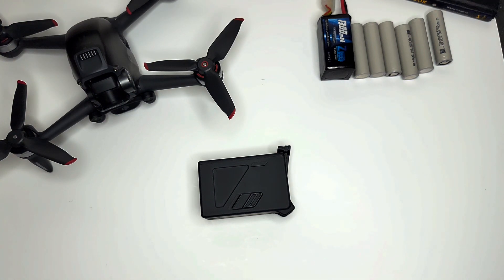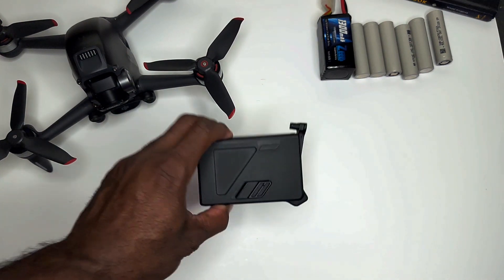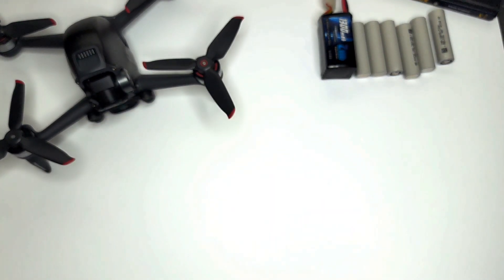Today I want to show you how Newbie Drone did it and how you can do it with your own batteries. It's not going to be as pretty as Newbie Drone's unless you have a 3D printer and can make some kind of case to support the modified batteries, but yes it can be done. So here is your standard DJI battery — let me get a scale.